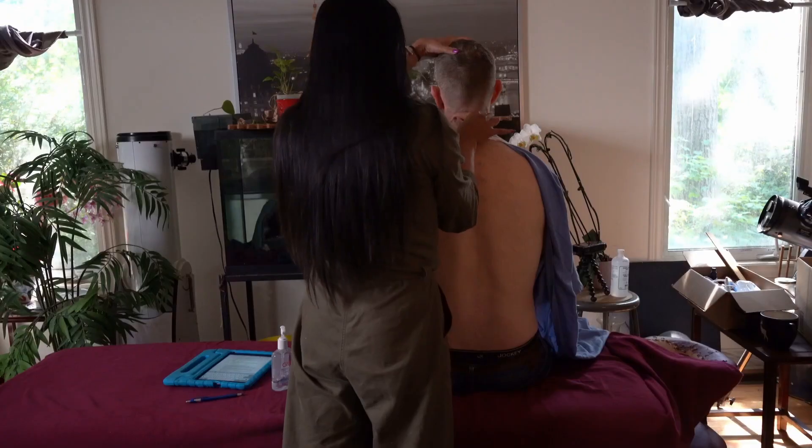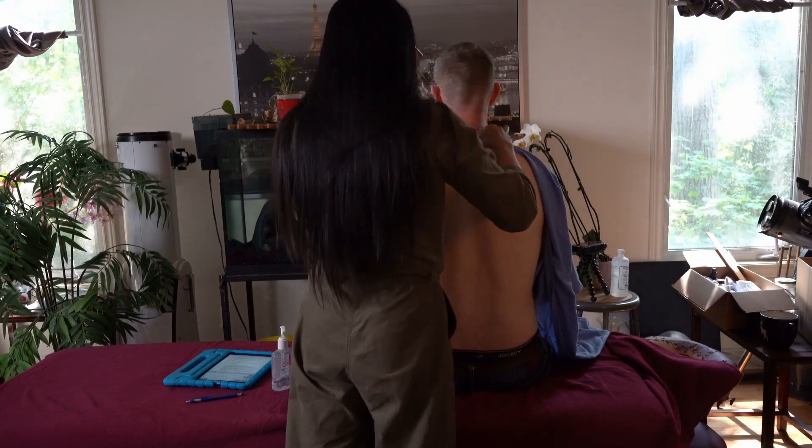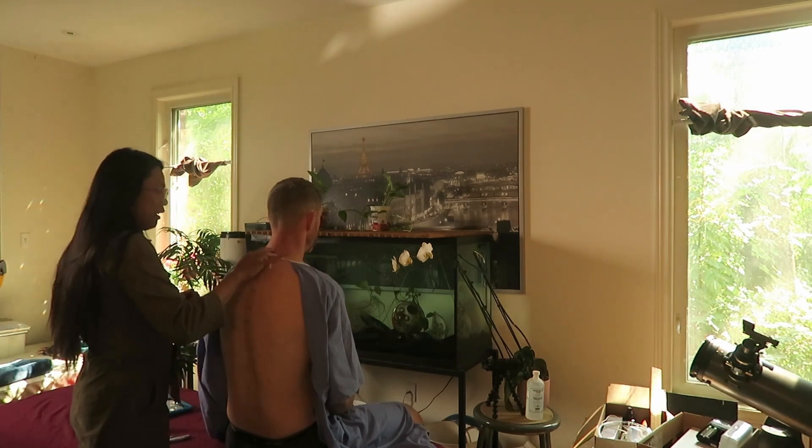Your neck is actually pretty supple. Do you ever experience neck pain at all? No. There's some stiffness here on the upper portion of the trapezius, but we can take a look at that later.